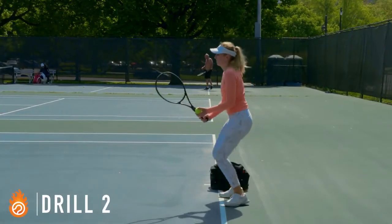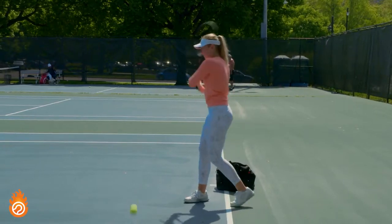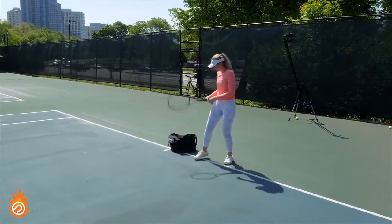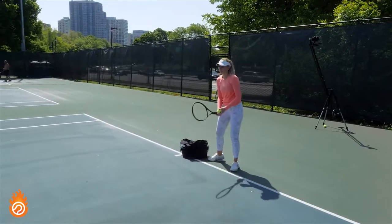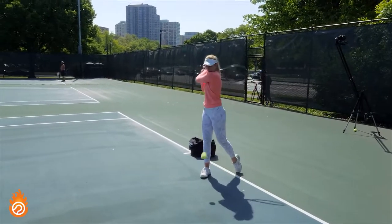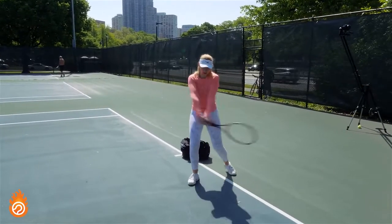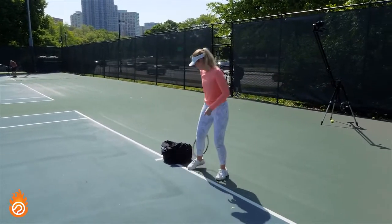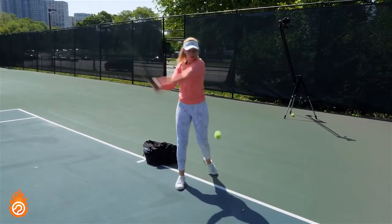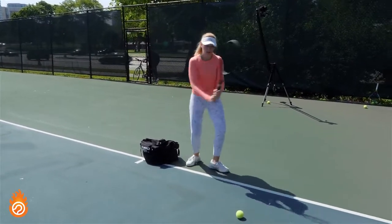The next drill is pretty unique and a little bit tricky. I start by making a shadow swing with a frame that has no strings in it, and then on the second rep I drop a ball with the goal of making the exact same swing — even though I won't actually hit the ball. The training purpose is learning how to stay flowing and relaxed even though your brain and body are expecting a collision between the ball and racket.